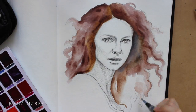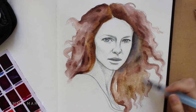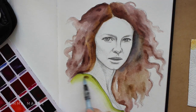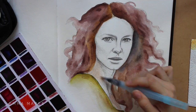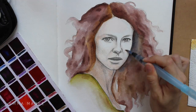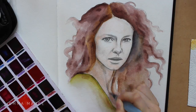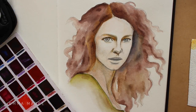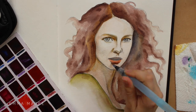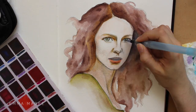I decided to use watercolor just because it was a really quick and easy way to put down lots of color and kind of get an idea of what color palette I wanted to use for this piece. I did spray the drawing with fixative before I added the watercolor, because that stopped the water making the pencil all muddy.